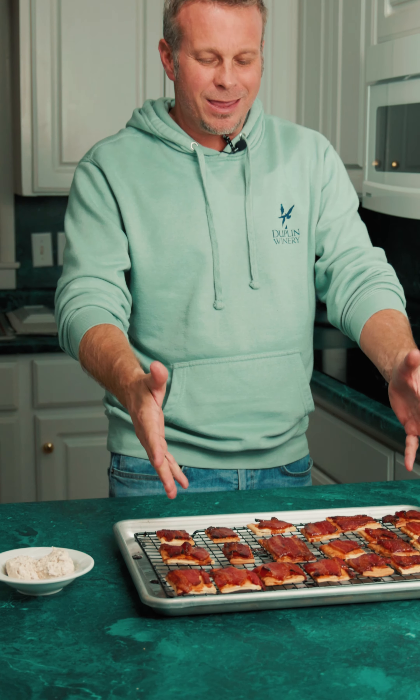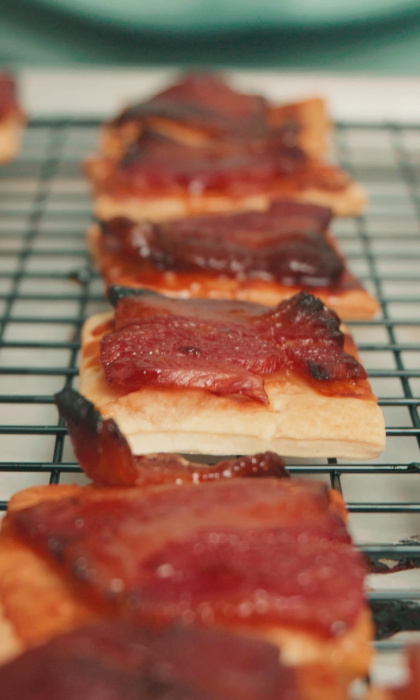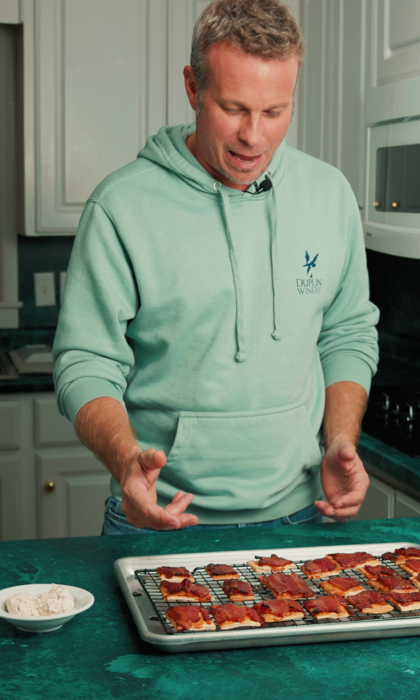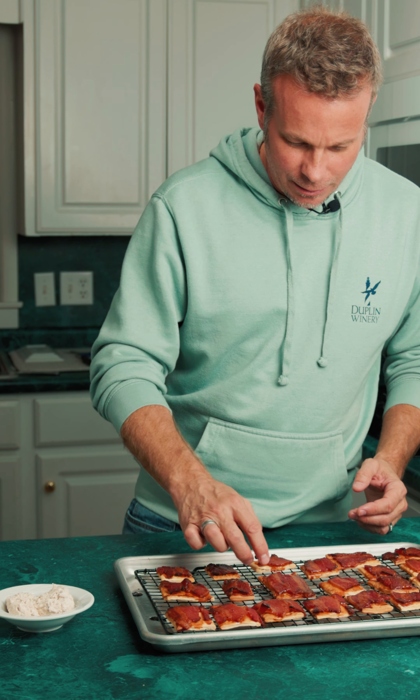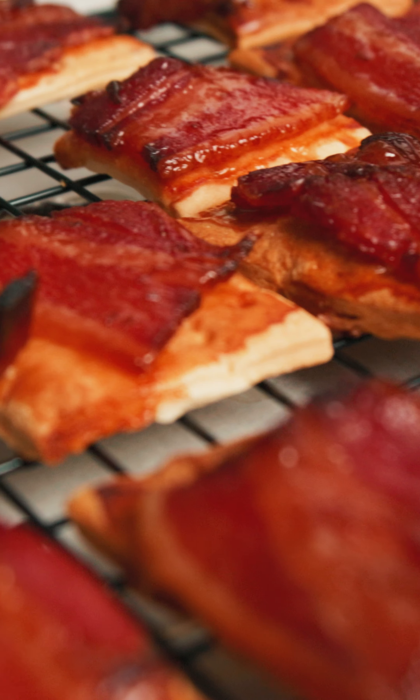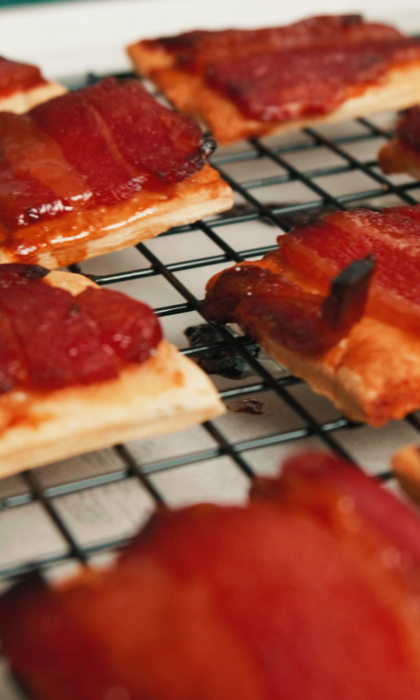We've brought home the bacon — these piggies are done. Look at these. The glaze on there from that pepper jelly, it candied that bacon perfectly. And just check this out — look how thick. Those crackers on top of that thick bacon.